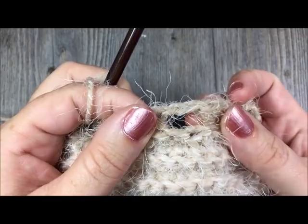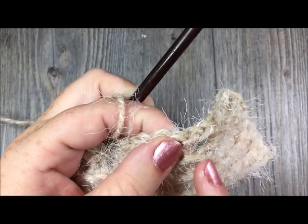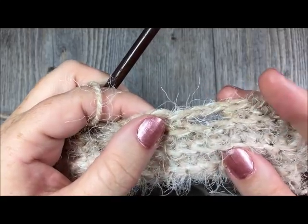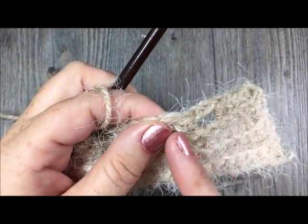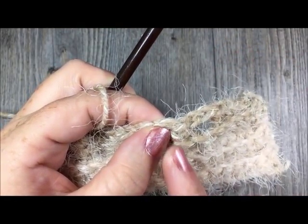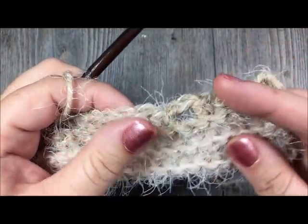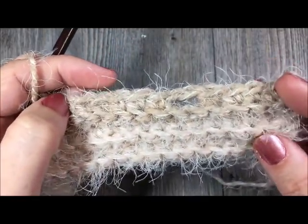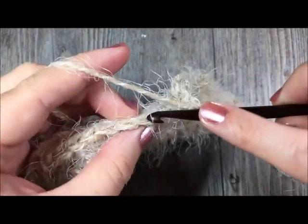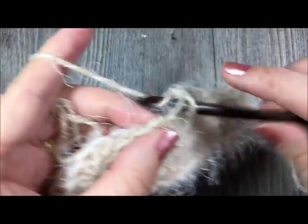If you would like to make a smaller buttonhole, you may simply chain one and skip one, then single crochet in the back loop only all the way across. Or if you'd like to make a larger buttonhole, you can chain three, skip three stitches, and then single crochet all the way across. So there's a little bit of a way to customize it for your personal style. Continue to single crochet in the back loop all the way across for a total of 92 stitches.